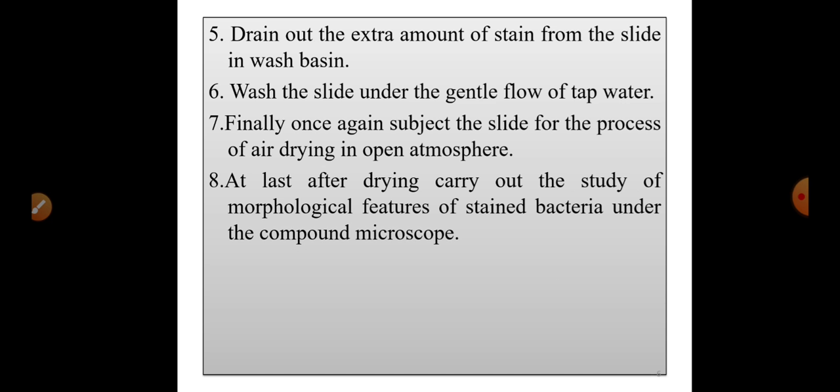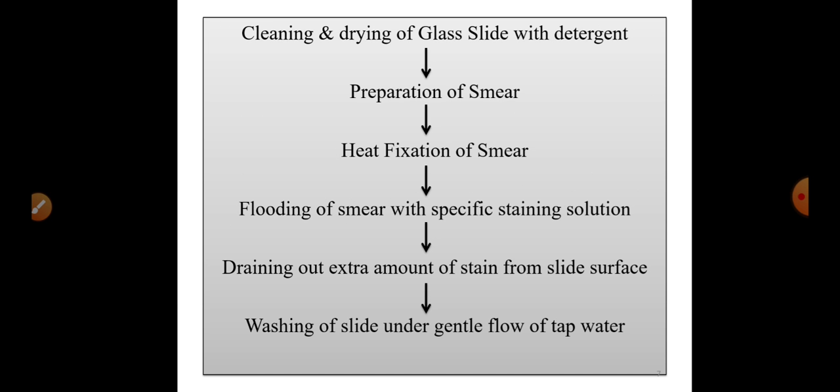After washing, once again subject the slide to air drying in the open atmosphere. Finally, after drying, carry out the study of the morphological features of the stained bacteria under the compound microscope. The bacteria are now heat-fixed on the glass slide and can be observed under the microscope.